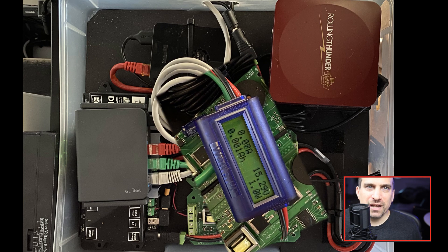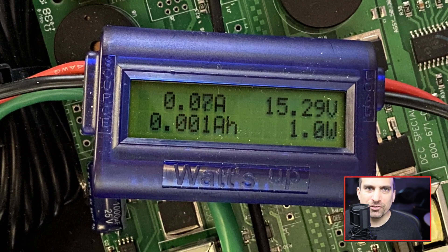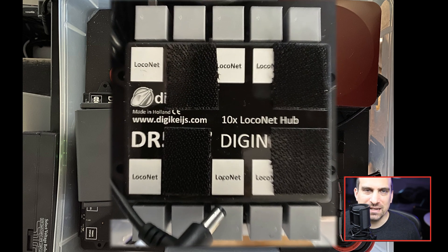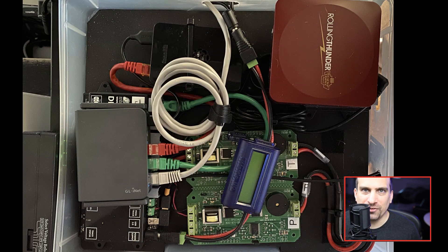I have included a volt and amp meter between the power supply and the DR5000. As this is a portable system, I want to be able to monitor for power issues. Under the Rolling Thunder is a DR5097 LocoNet splitter. From this unit, I can connect a Digitrax UR92 and a Logic Rail Fast Claw and any other LocoNet accessories.